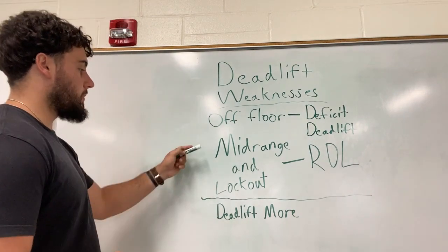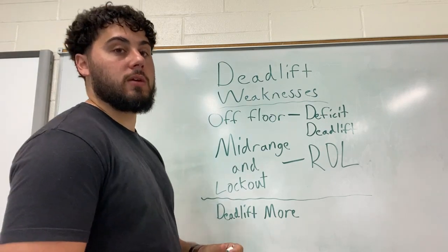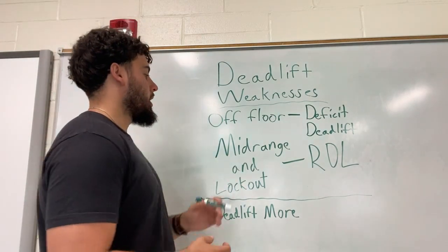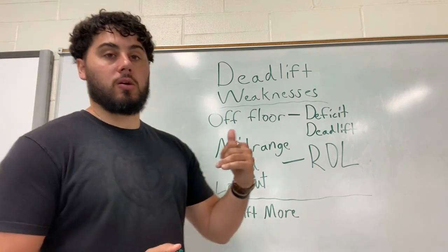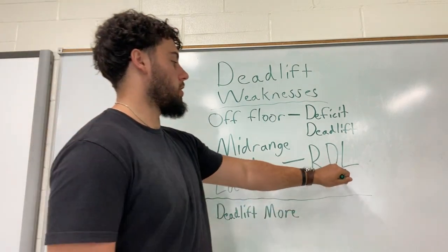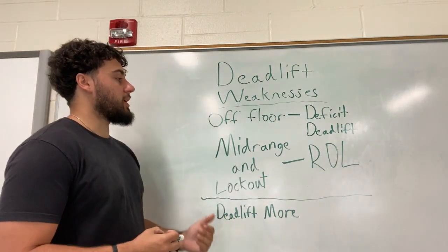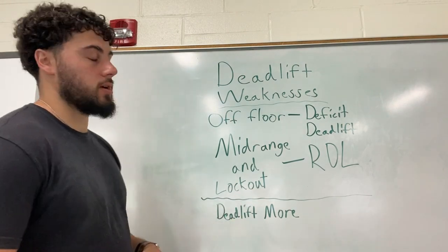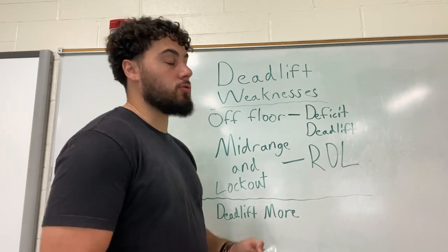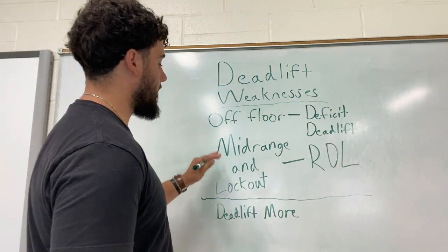Next is our mid-range and the lockout part of our deadlift — that's about right below the knees to lockout. We're going to fix that by building up our glutes and our hamstrings, and we can do that best by RDLs. RDLs are very similar to a normal deadlift, so it's going to have a ton of carryover — you're teaching that movement patterning of pushing your hips through into the bar.